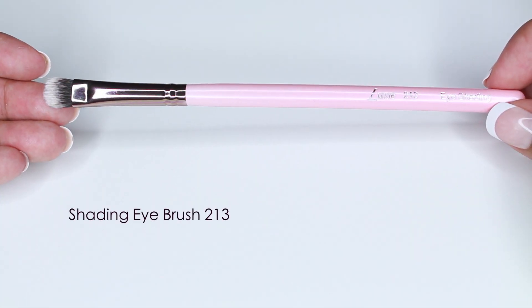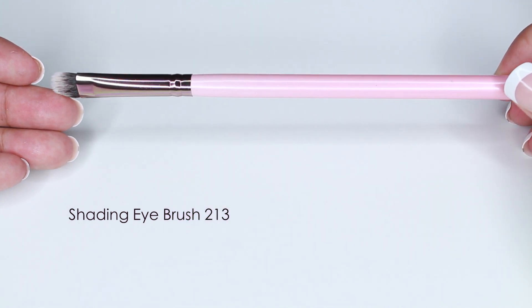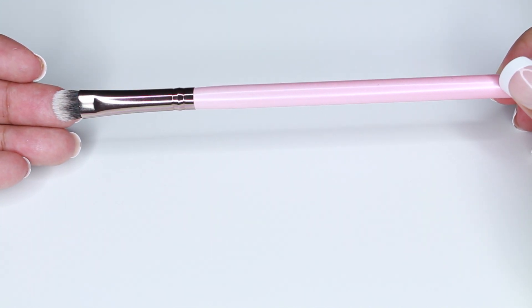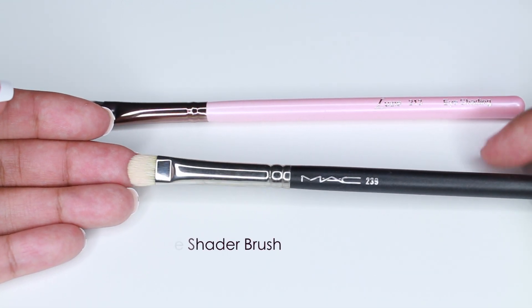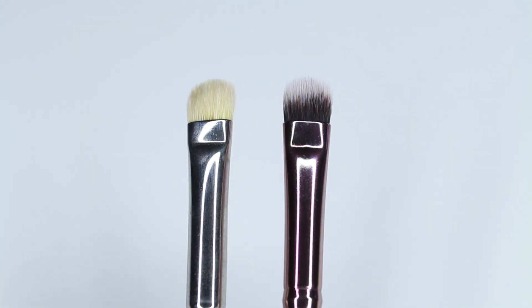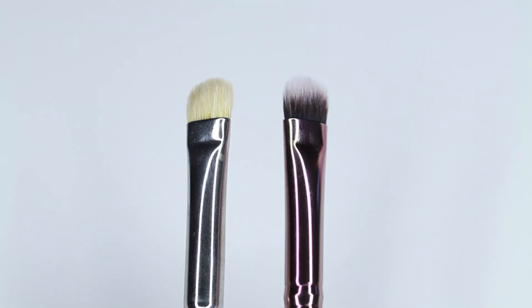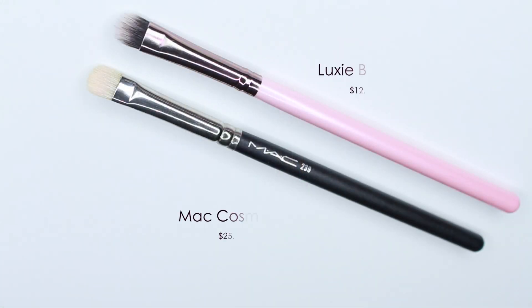This is the 213 Eye Shading Brush by Luxie. I use this type of brush for packing on color on the lid or applying a brow bone highlight. I'm comparing it to the MAC 239. The MAC 239 is natural fiber — goat hair — while Luxie is synthetic since they're a cruelty-free company. MAC retails for $25 and Luxie is $12.